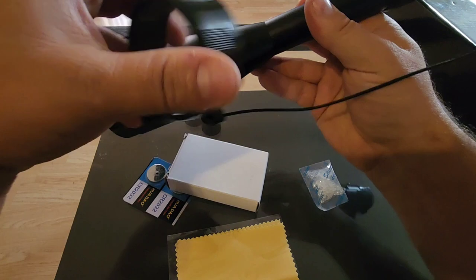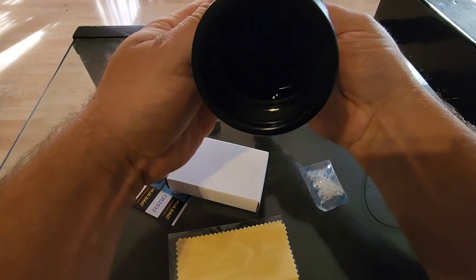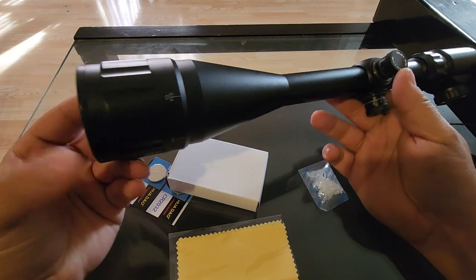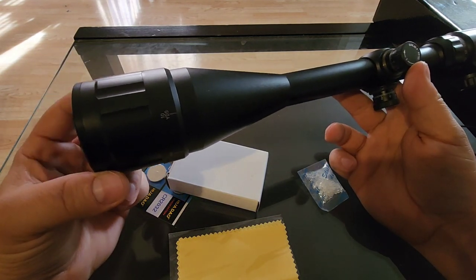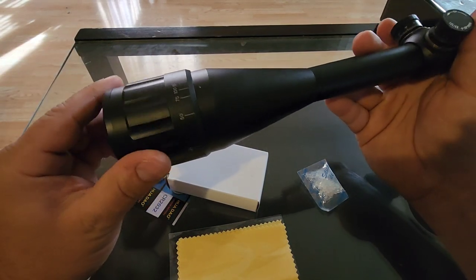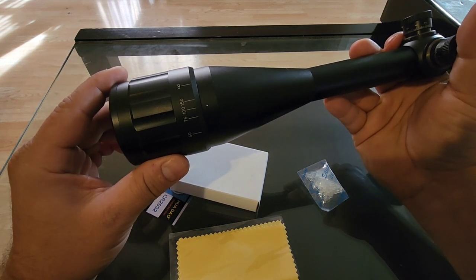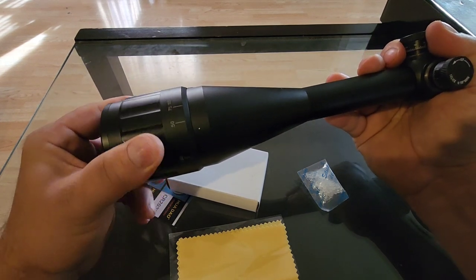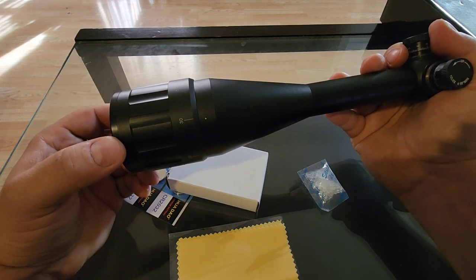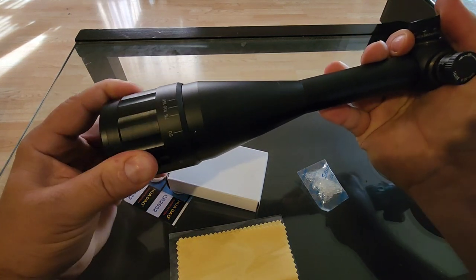Let's get these covers off. This has a green multi-coated lens — I'll probably have to take it outside in sunlight to show you, but the green multi-coat is an upgrade from the traditional blue and lets in more light. There's your adjustable objective, which you set for whatever range you're shooting to keep it parallax-free — similar to how a mirage makes things appear not quite where they are, a scope without AO adjustment can have that same issue.